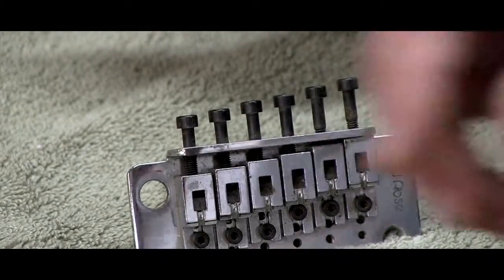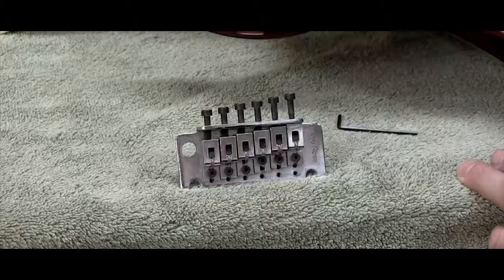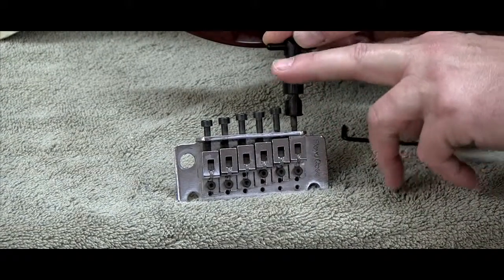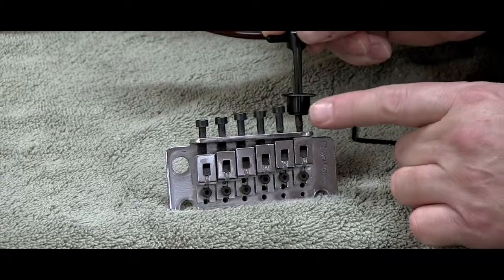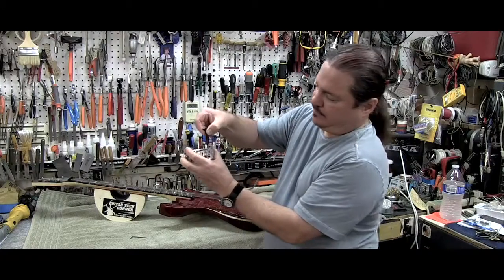So what this does is you slide this part down like this. It'll mount onto the screw itself and then you can pull it forward or backwards to intonate the saddle for each saddle. And then when you're done, you just lift this up, pop it off like that.